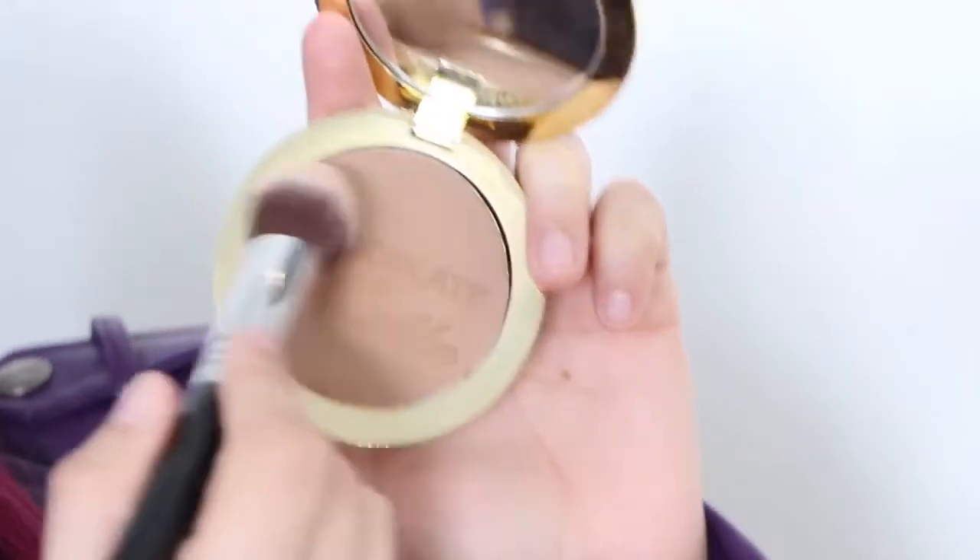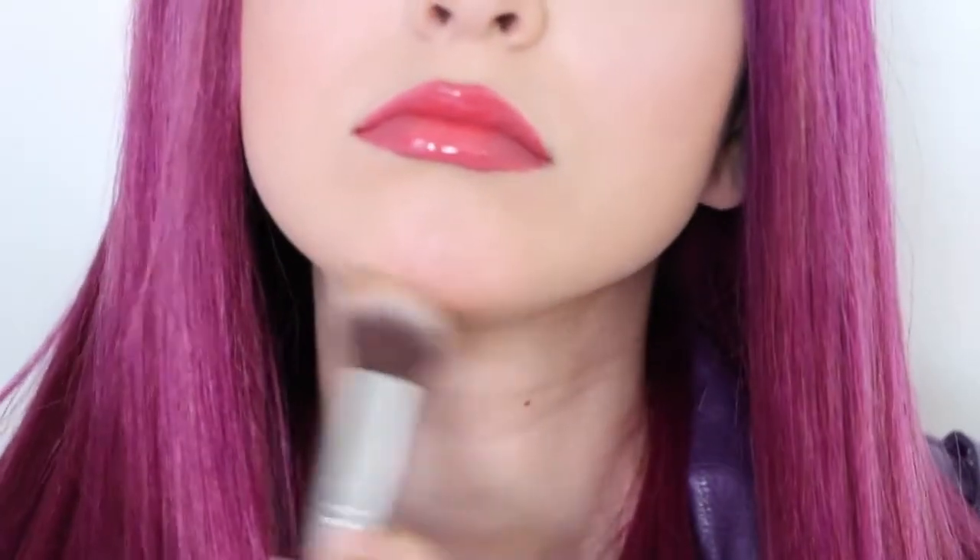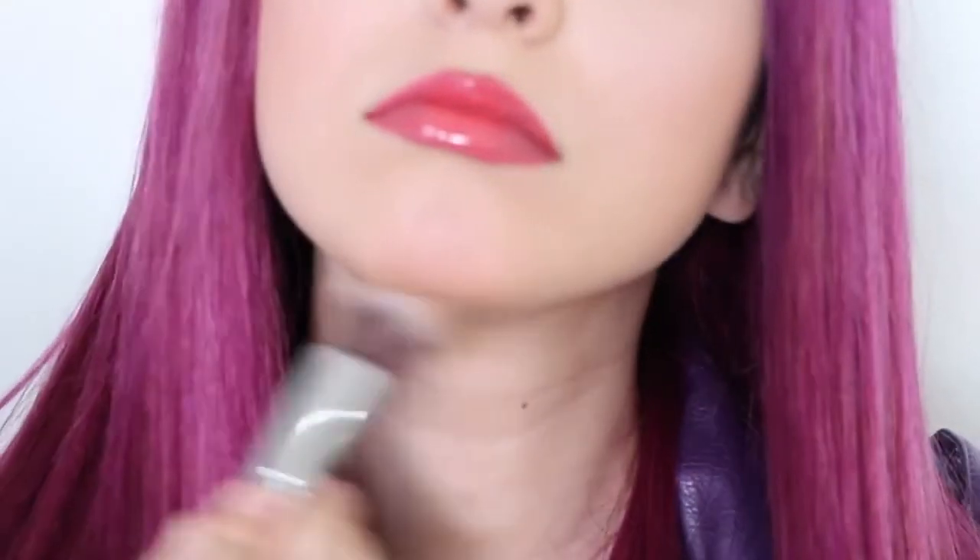Lastly, apply a bronzer under your chin for her sharp jawline. Here is me before, and here is me after.